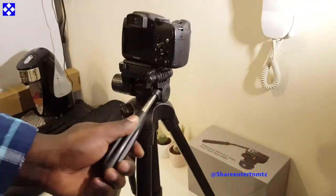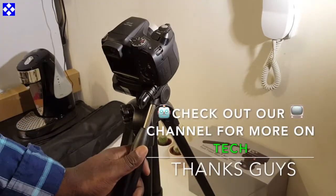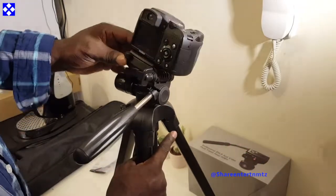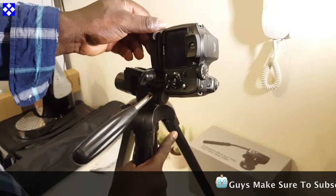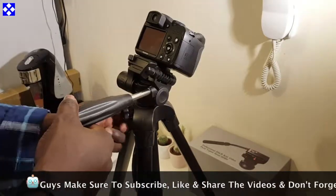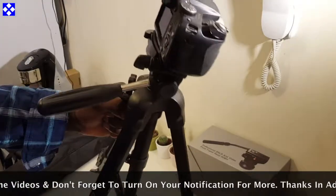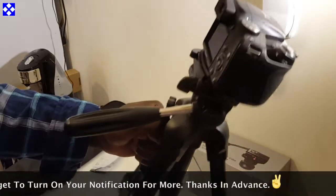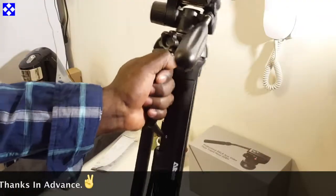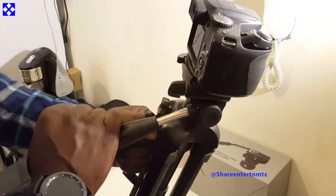This also goes as a monopod, where the legs fold up and it looks like a selfie stick. I haven't demonstrated that in this video, but that's another way you can use it. I love the handle that is included with this thing — it's pretty helpful.